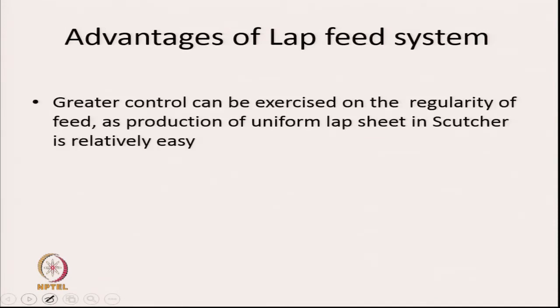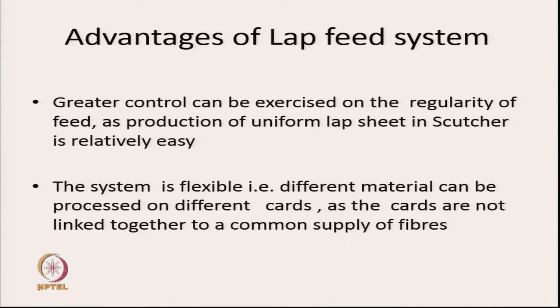The advantages of the lap feed system include greater control over the regularity of feed, since production of a uniform lap sheet in the scutcher is relatively easy. The system is also flexible — different materials can be processed on different cards, as the cards are not linked together to a common supply of fibres.